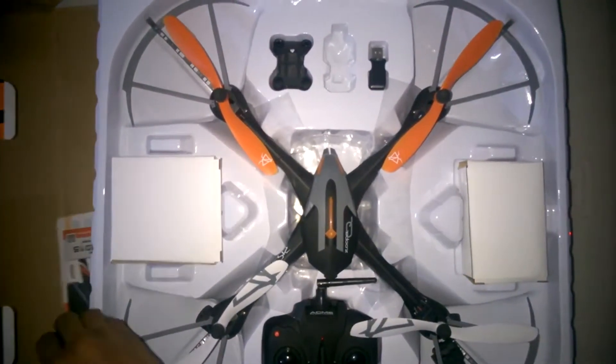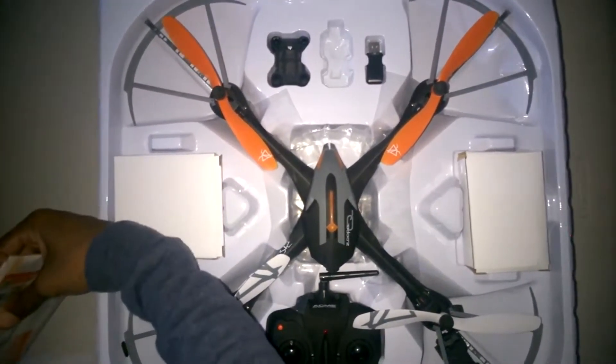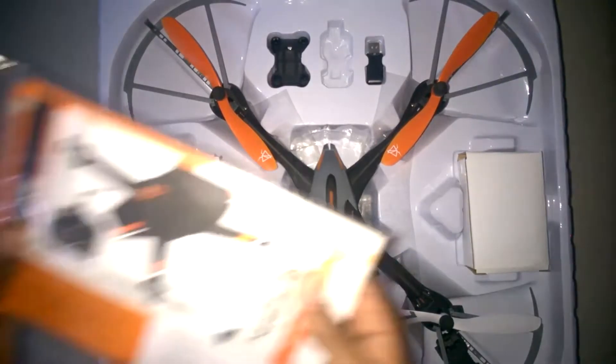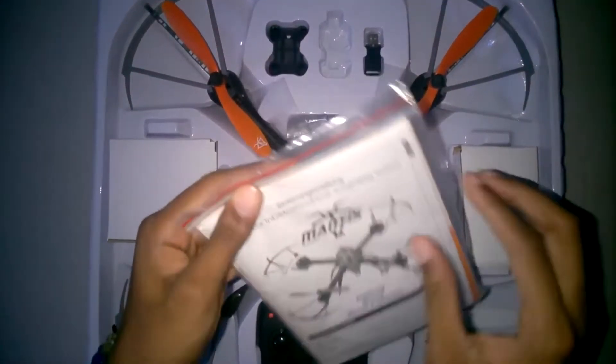It's an HD camera that captures really decent footage. It's not going to compare to something like a GoPro, but it's a decent camera that takes really good shots.